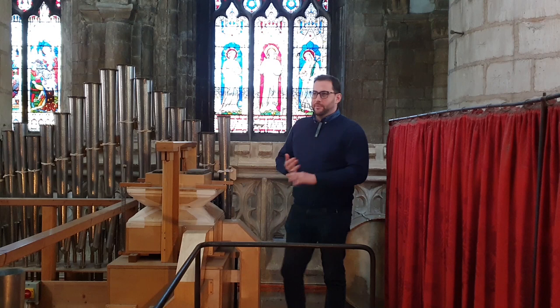Hello, I'm Jonathan Hope, the Assistant Director of Music at Gloucester Cathedral. Nice to see you again. This time, rather than playing you a piece of Bach, I'm going to carry on the trilogy of videos about different parts of the organ, like Adrian and Mary did in previous weeks, and I'm going to talk about the reeds.